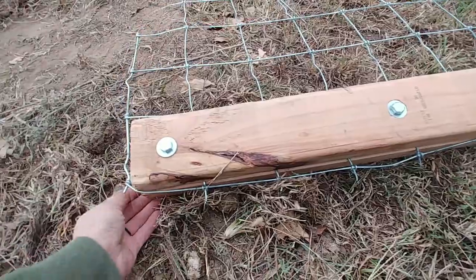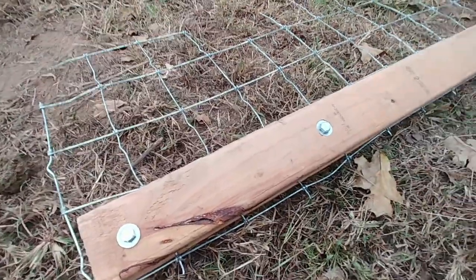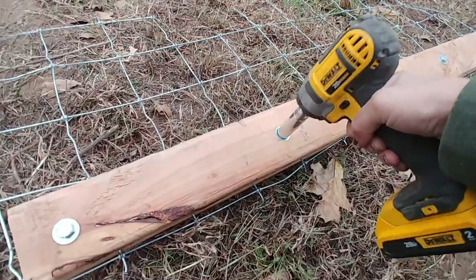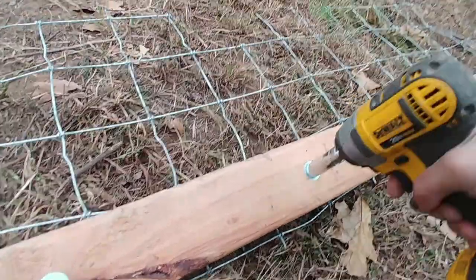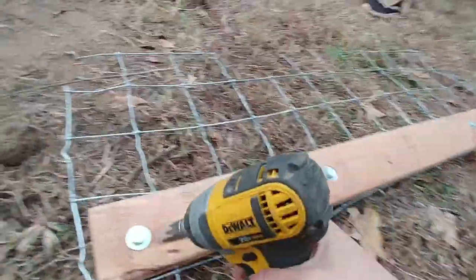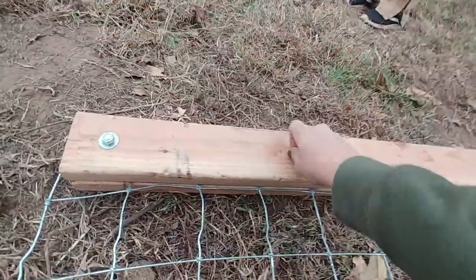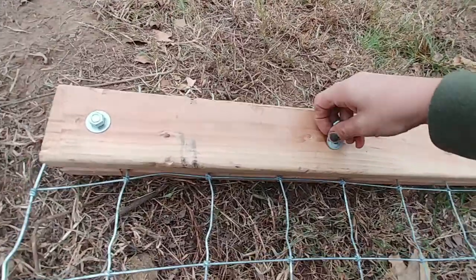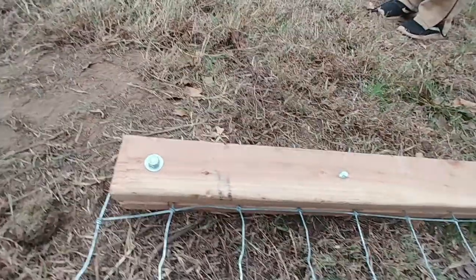I'm gonna go ahead and take this apart so you can see. It's pretty simple — let me get this, there we go. Actually I'm gonna flip this over, it'd be a lot easier. Okay, let me get my nuts and bolts and set them to the side so I don't lose them.